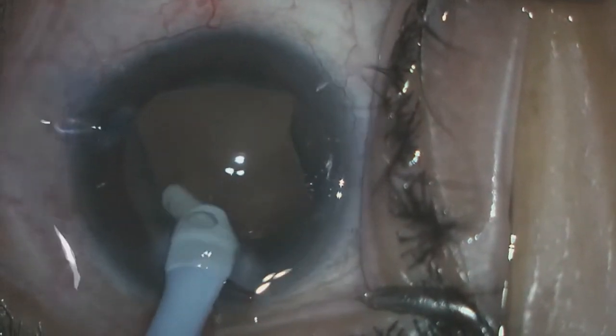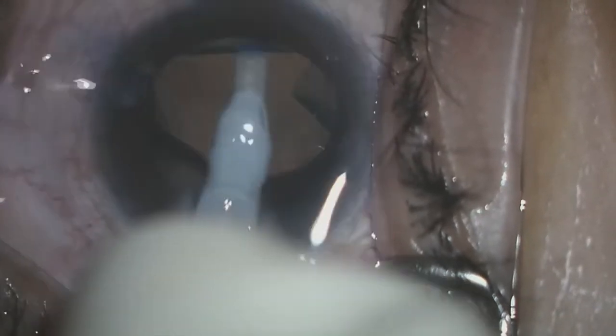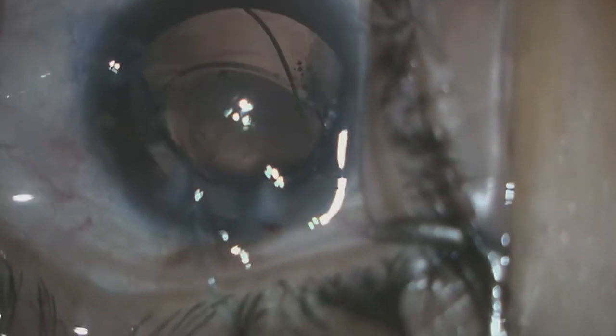Next we begin very minimal irrigation and aspiration to clean up any residual cortex that is currently present. This was done very gingerly so as not to further disturb this capsule. When we are confident that the majority of the cortex has been removed, we proceed with inserting a three-piece lens. The decision could have been made to use a one-piece lens, but a three-piece lens was chosen in case it needed to be placed into the sulcus. I felt like we still had enough capsular support to put it in the bag. As you can see, I'm inserting this lens very slowly and gingerly so as not to further disrupt this already traumatized capsule.